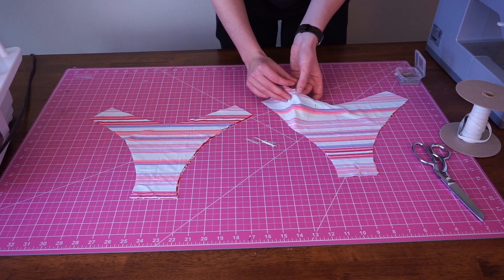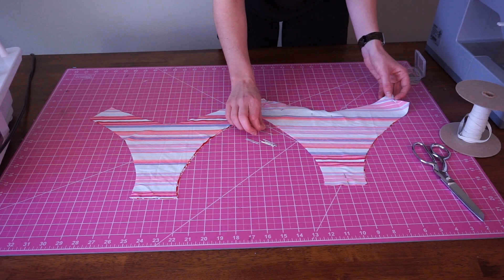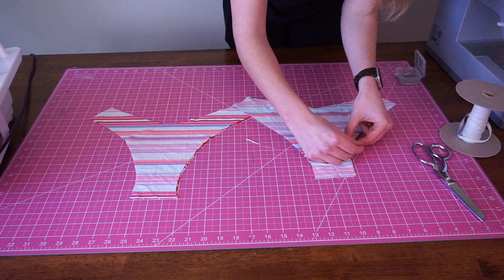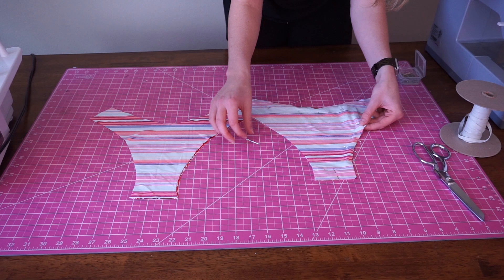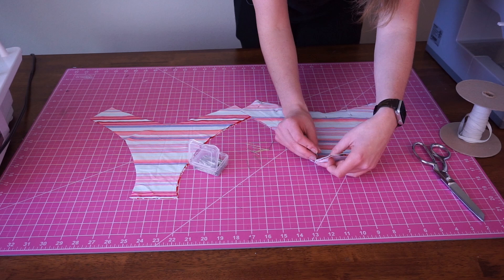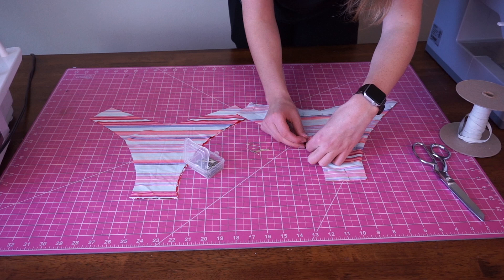Any veteran sewer will tell you to use pins no matter what, but I sometimes cheat. Depending on the kind of machine that you're using, you will either do a zigzag stitch or you'll do an overlock stitch. I'm using a serger for this, so I'm going to be doing an overlock stitch. But anytime I'm using my serger, just use a zigzag stitch on a regular sewing machine. I highly recommend learning and getting the methods down solid on a sewing machine before moving on to an actual serger.